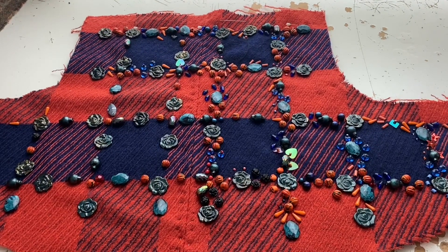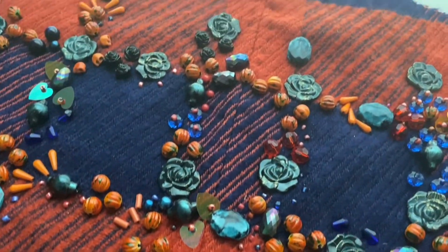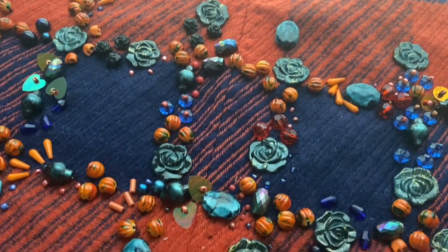Hello and welcome. This is part one of me making this jacket because I kind of got stuck with the embellishment.